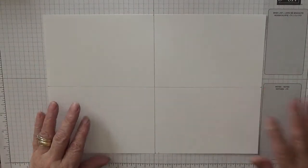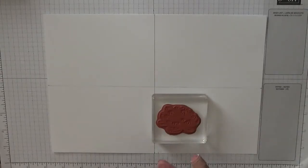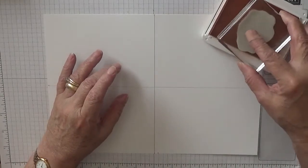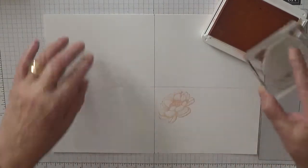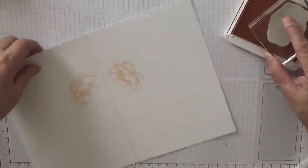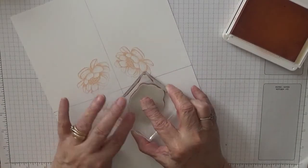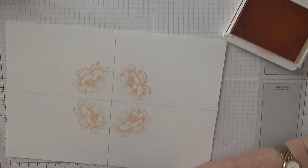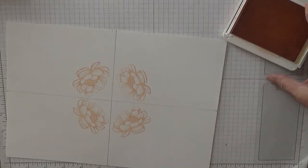We're going to use the flower first, and I'm going to use Petal Pink. Excuse the bandage or plaster on my finger — I stabbed myself with my scissors cleaning them. I'm going to stamp a flower in the corner, turn it round and stamp another one, turn it round and stamp another one. Turn it round. Missed it. Right, that's that finished.